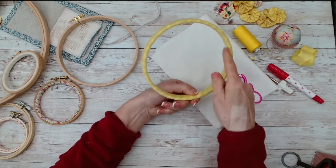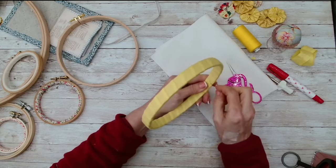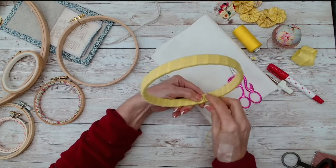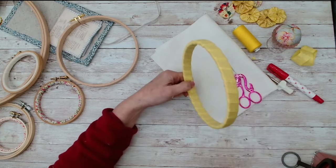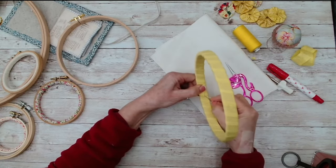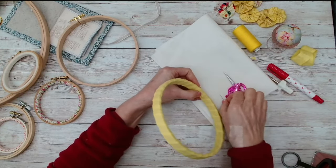Now I'm going to stitch it down, making sure I'm finishing off on the inside of the hoop — I don't want this bulk on the outside. I've got a needle and thread and I'm literally going to stitch this, picking up a little bit of thread. You want a quite thin needle. I've seen one or two people who glue it all the way, but I'm going to stitch it down.